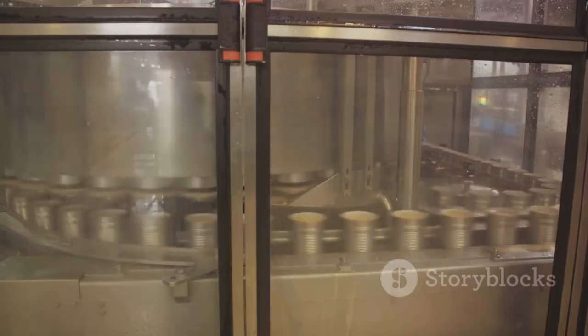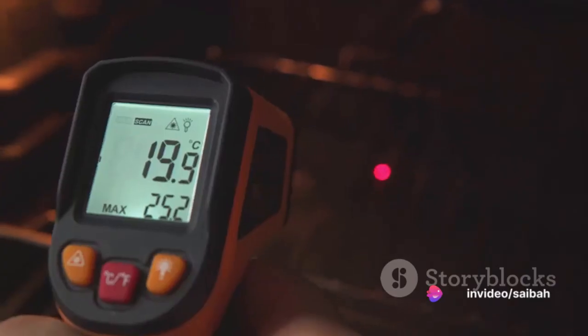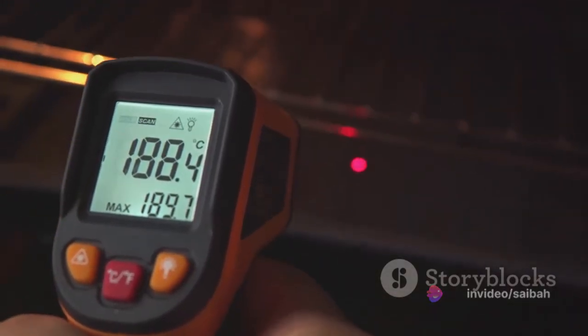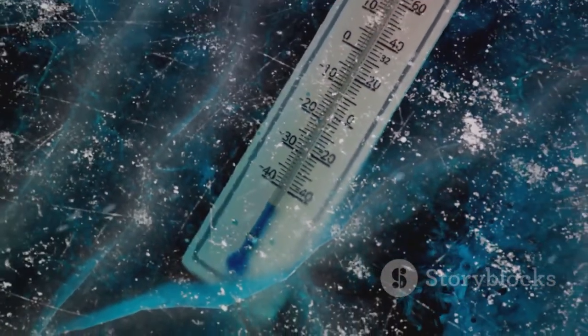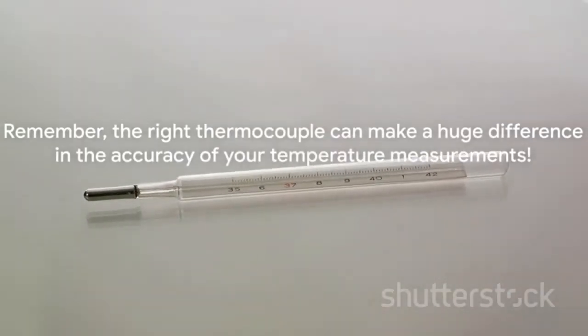In conclusion, each thermocouple type brings unique properties and advantages to the table. The key is to understand these differences and choose the right thermocouple for your specific needs. T-type thermocouples are widely used due to their resistance to decomposition in moist environments. Remember, the right thermocouple can make a huge difference in the accuracy of your temperature measurements.